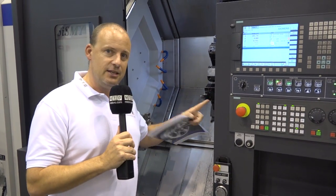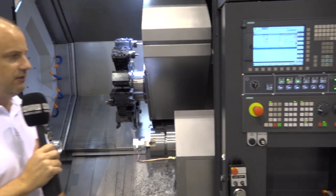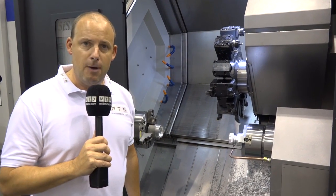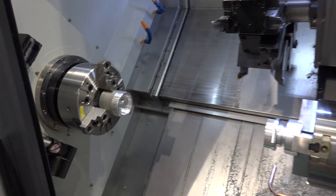What I do like about it is opening the doors. You actually open both doors here, so you've got very clear access — that door goes back even further. When you're loading a multi-axis machine you're right in there at chuck height. Very ergonomic.